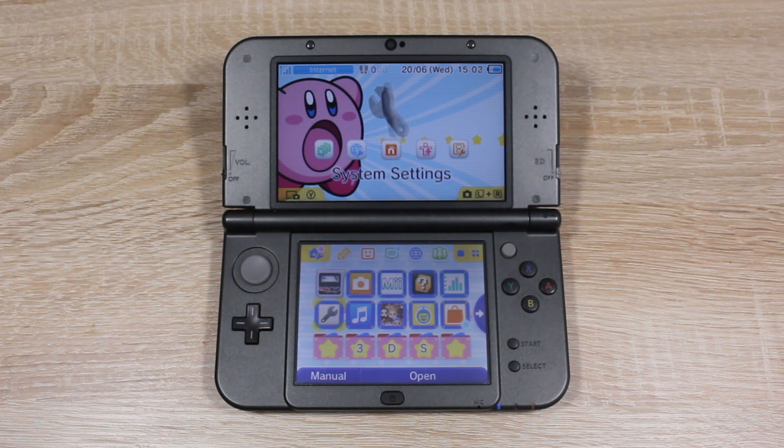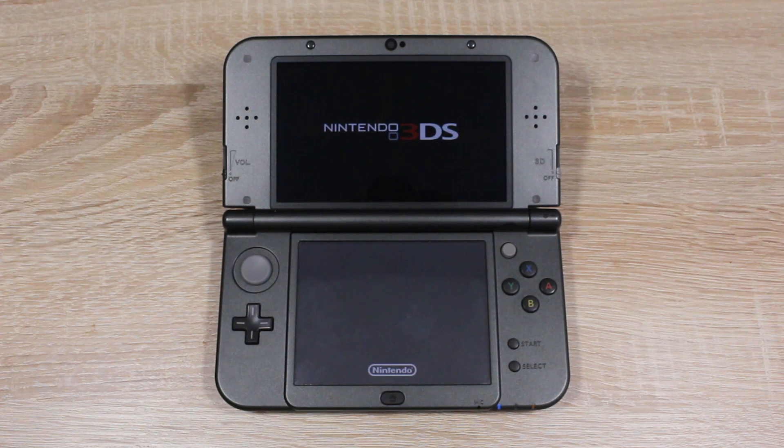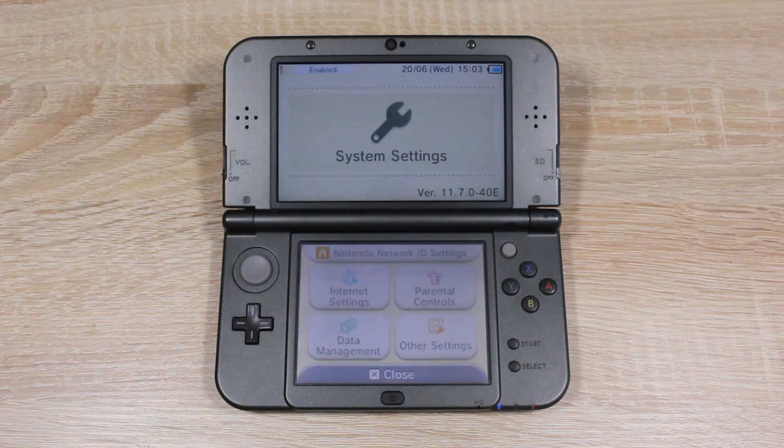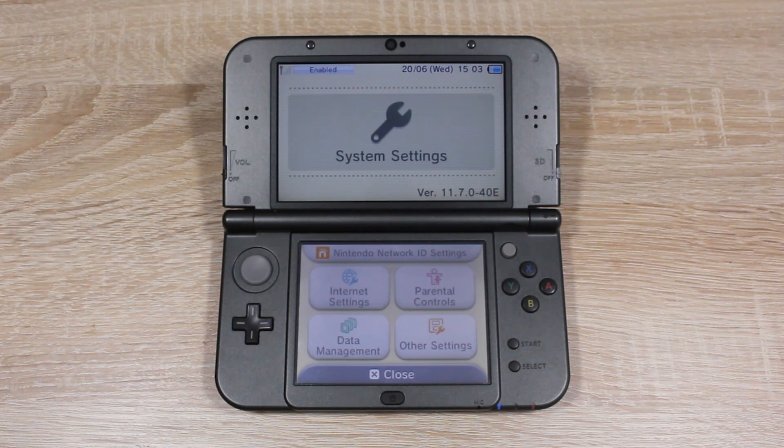Question 2: How do I know which firmware version my 3DS is running? That one's easy — just open up System Settings and your version will be shown in the bottom right corner of the top screen. Question 3: Does my firmware have to look the same as yours? No, just make sure it starts with 11.7.